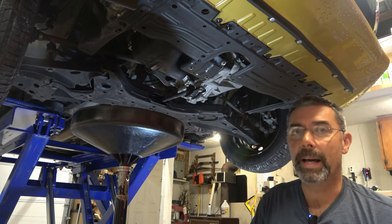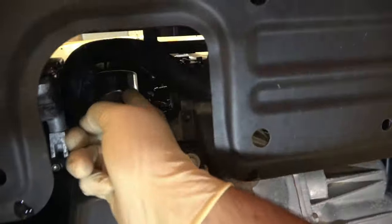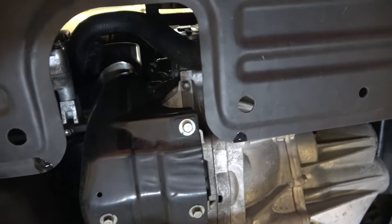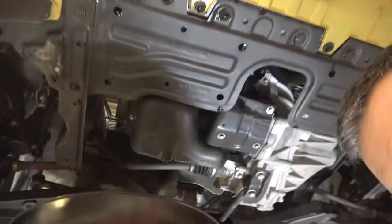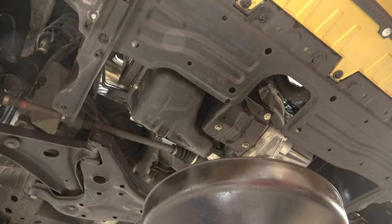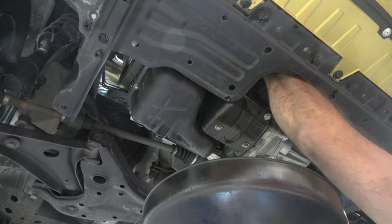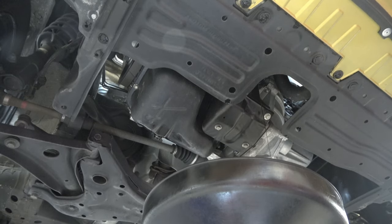With that out of the way, the next spot — and it's really hard to see — right there is our oil filter. It's up in there. They gave us a nice cutout, and there's a plate that protects the starter but also funnels the oil. A lot of times oil comes out both sides when you remove the filter. So I'm going to get a couple of rags in anticipation of that mess, and we're going to give it a shot.